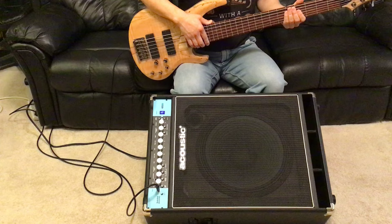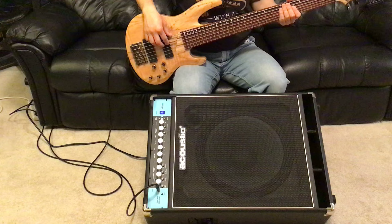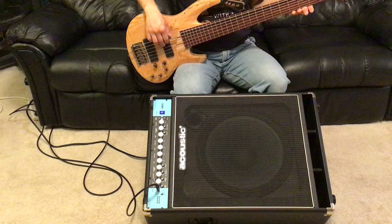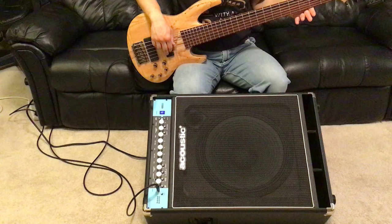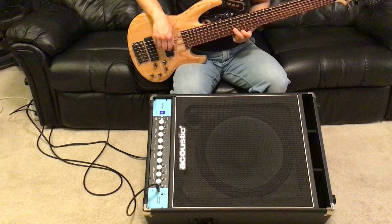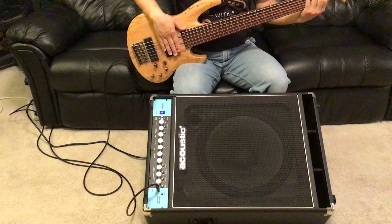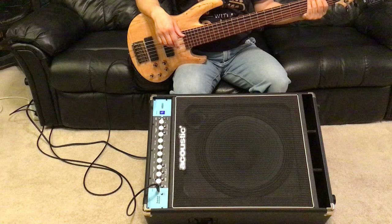This is with everything neutral — all the dials in a neutral position with no special effects engaged, and with the bass everything neutral as well. Playing some higher notes. Never mind the rattle coming from the room, because this bass amp is putting out some serious low frequency that my room is rattling to.